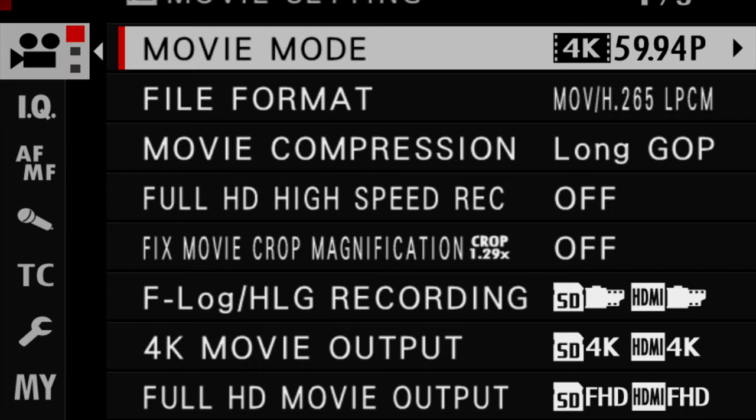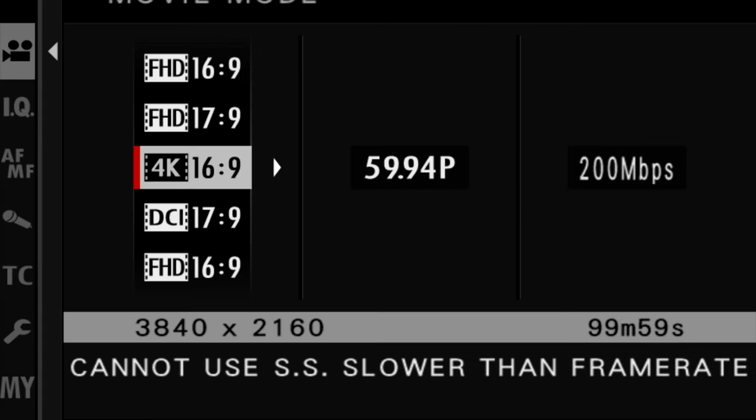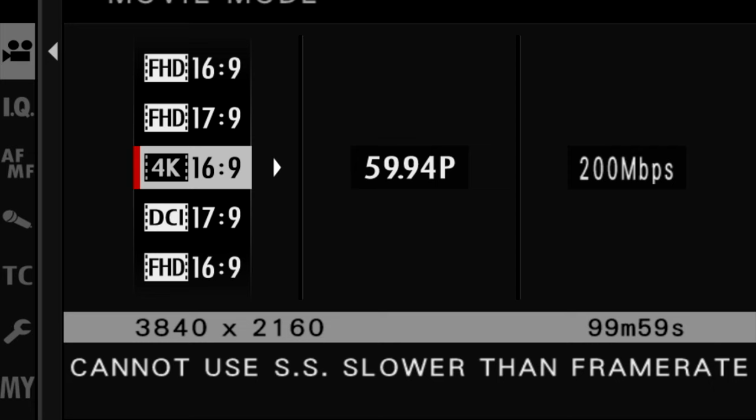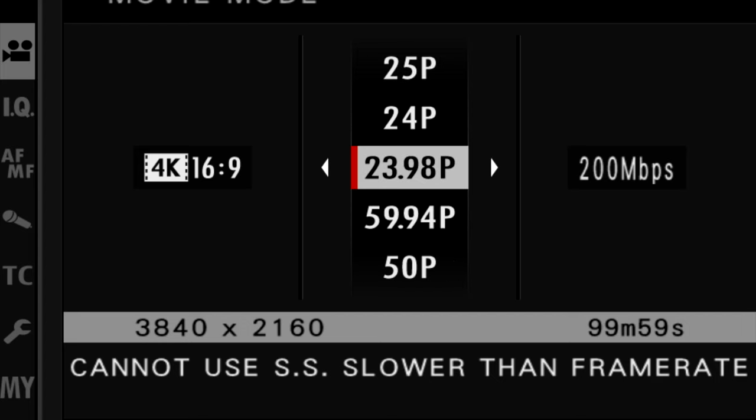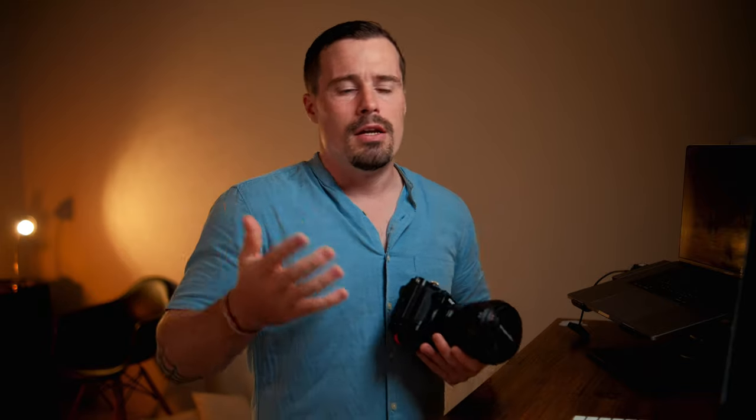There's also another important setting: the movie mode resolution, frame rate, and bit rate. For resolution I generally recommend leaving it at 4K for the highest quality footage. For frame rate, I usually adjust it depending on the type of footage — right now I'm recording A-roll in 24p, or actually 23.97fps in the menu, because I don't want to slow down the footage in post.